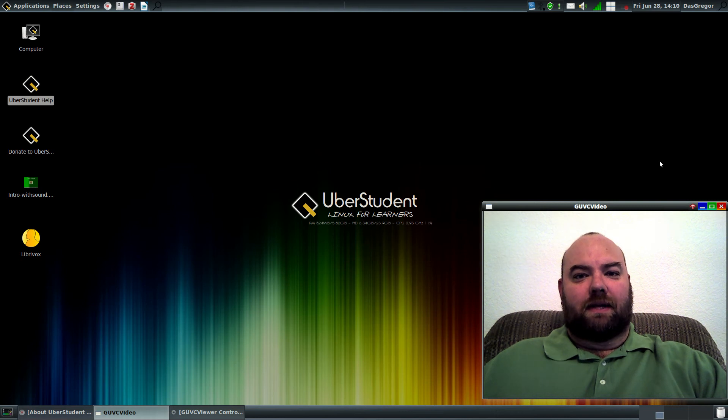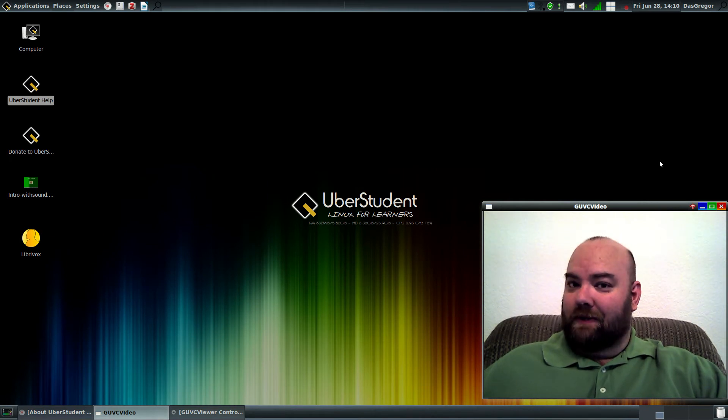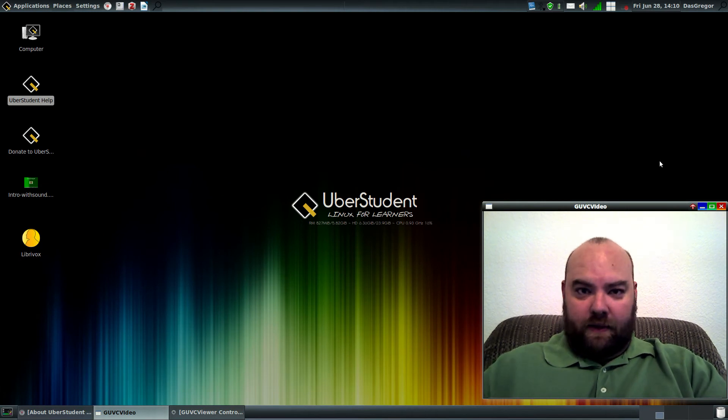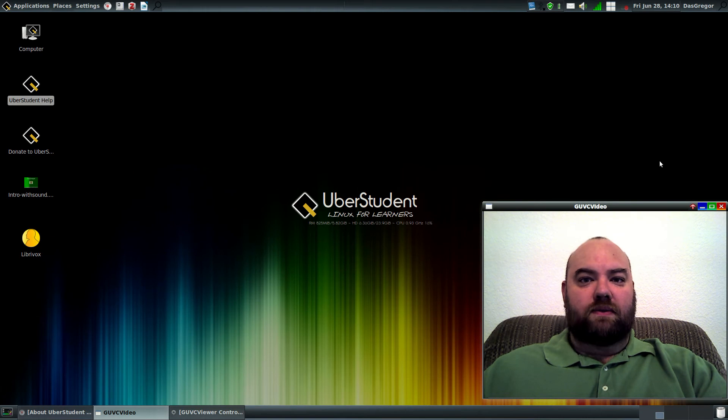Hello YouTubers, it's Doss Gregor and another exciting review on a Linux distribution. I want to thank you all for watching my Gentoo-based distributions. I finished last week with Gentoo in all its glory. There's nothing better than going back to the original that everything else is based off of to see how it's made, how it's done. And if you're ever interested in seeing how Linux is installed from the ground up, Gentoo is one of the best distributions to start.